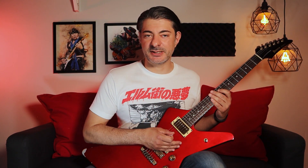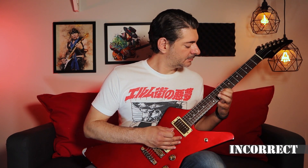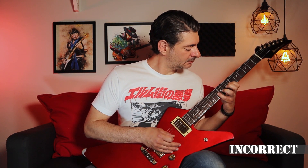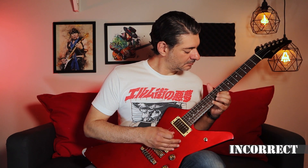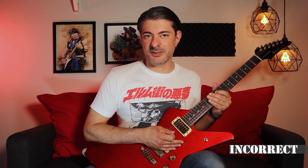I learned it a few different ways and it never felt exactly right. I even did a full cover on this channel where I'm playing that part in a way that has the correct notes, but the wrong fingering and articulation. So I was playing Dave's part like this — and Adrian's part like this.